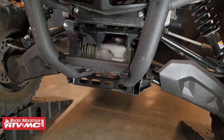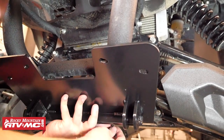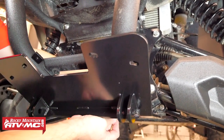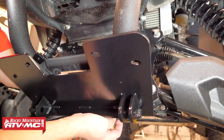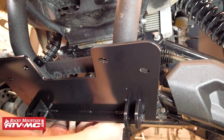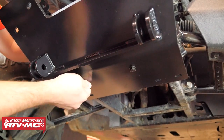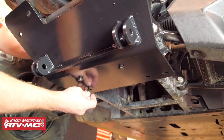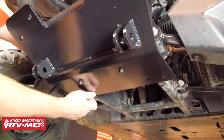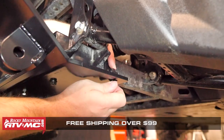Now we're ready to attach the plow mount. We'll position the plow mount plate up into place, and using one of the provided M8 x 25mm bolts, slide that through a flat washer and through the plow mount plate, then thread it loosely up into one of the mounting holes in the plate clamp. After that first bolt is in place, we'll do the same for the other center mounting point. Then we can use four more M8 x 25mm bolts and washers to attach the rear section of the plow mount using the two rear square clamps we previously installed.